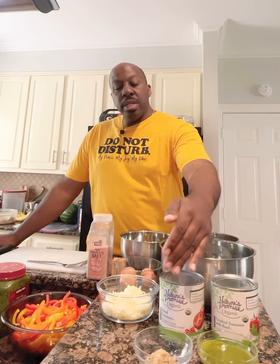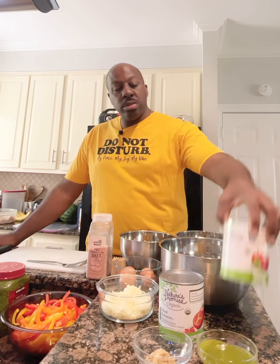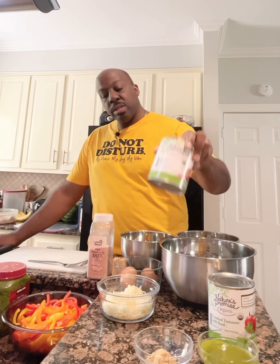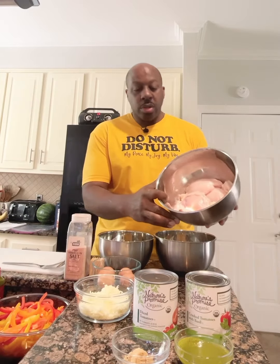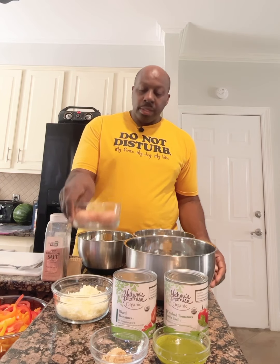I also have one tablespoon of brown sugar, one can of crushed tomatoes with basil, and one can of diced tomatoes. I also have some parmesan cheese, chicken thighs as well as chicken breasts, and four eggs.